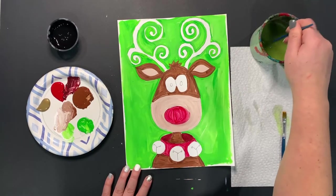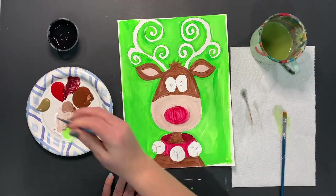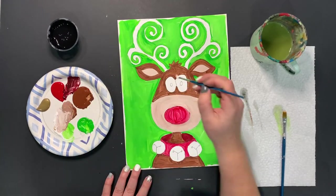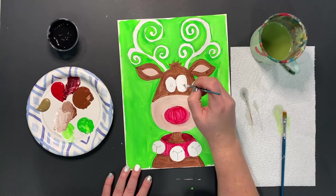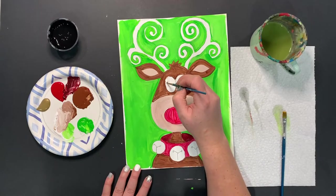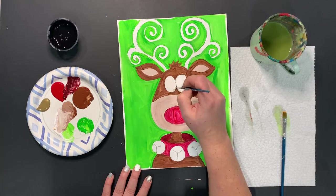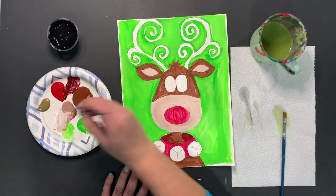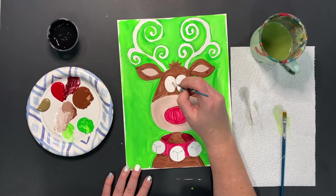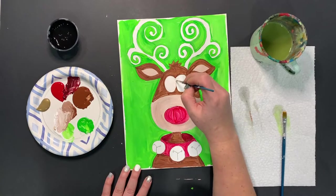Before we do our antlers, we're going to do one last thing — wash the brush out really well and dry it. We're going to take some white and you might be thinking, why are we painting the eyes white when the canvas is already white? We're doing that because your canvas has a matte finish, while your paint has a shiny gloss finish. So if we just left the eyes undone, it would kind of look like you forgot about it. We're going to paint it white so that the finish matches everything else.